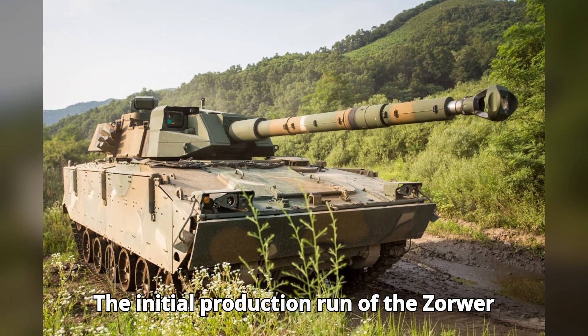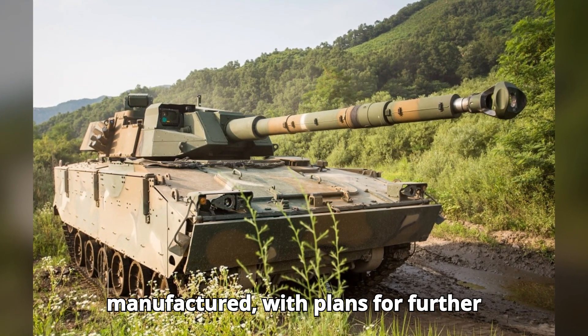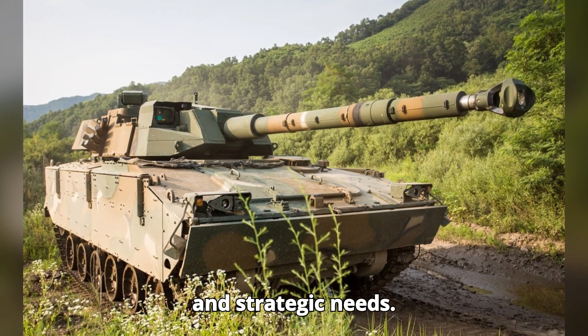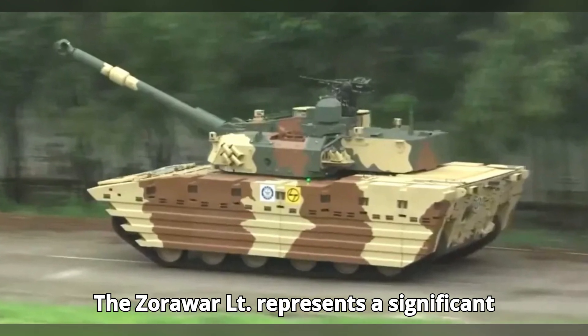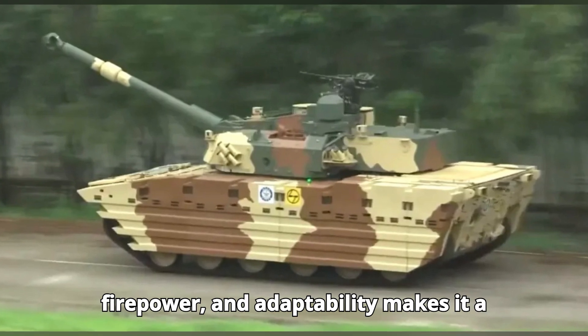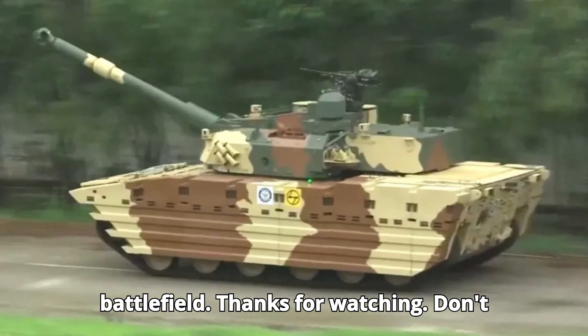The initial production run of the Zorawar LT saw around 100 units being manufactured, with plans for further production based on operational feedback and strategic needs. The Zorawar LT represents a significant leap forward in India's armored capabilities, with its blend of speed, firepower, and adaptability making it a formidable force on the modern battlefield.